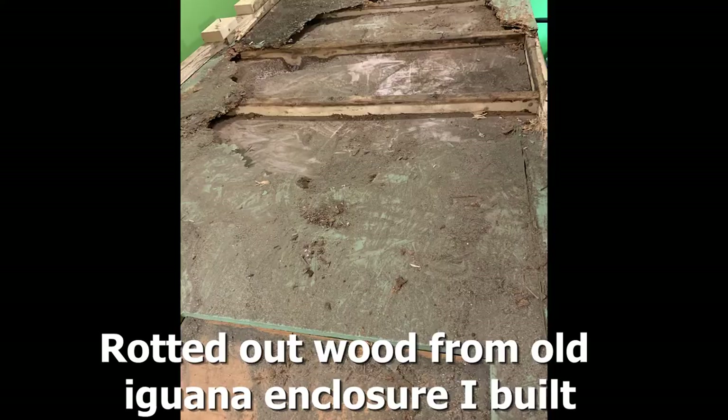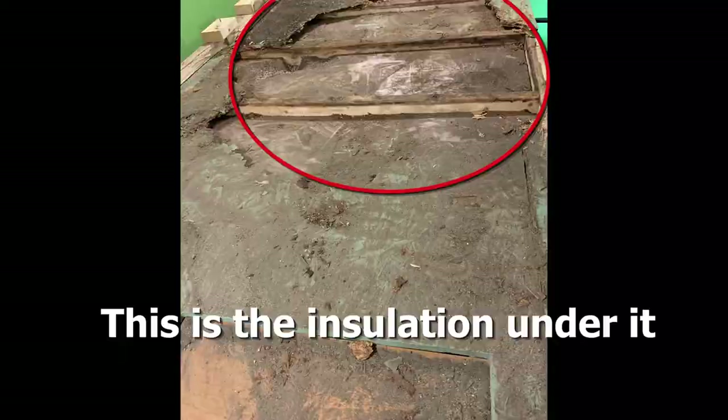There are a few different enclosure types to consider. Wood is nice because you can build it however you want, but it's very heavy and you need the know-how and tools. The biggest detractor with wood for a frilled dragon is that they need very high humidity — if you don't seal your wood extremely well, moisture will seep in and it will just rot. So wood isn't really something I would recommend for a frilly.